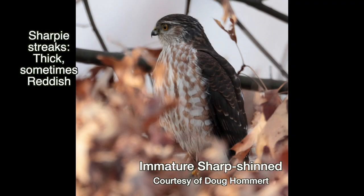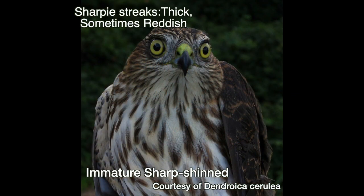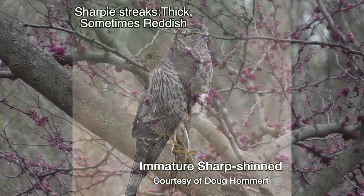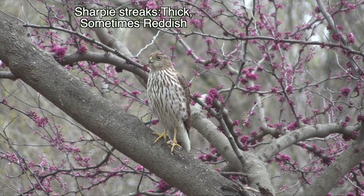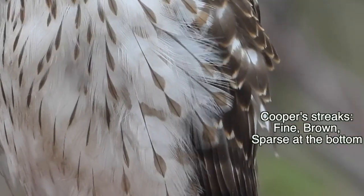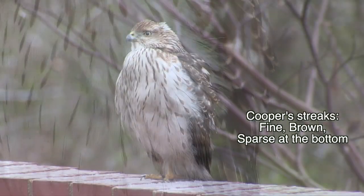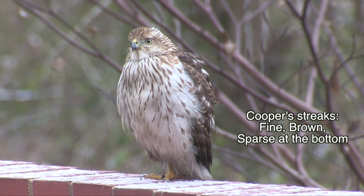Besides the eyebrow, note the thick reddish streaks on this Sharpie. His thicker streaks differentiate him from his opposite number, especially if they have a reddish tint, as they do in some lights. The Cooper's has brown streaking, which is finer than the Sharpie's, and it's sparse on the bottom third.